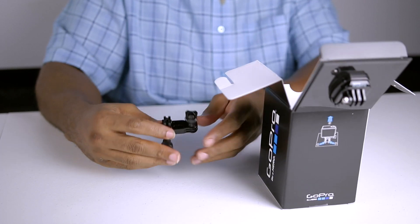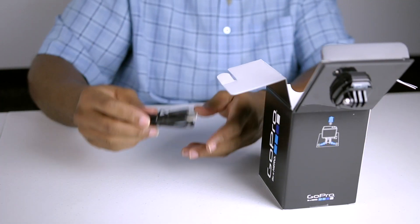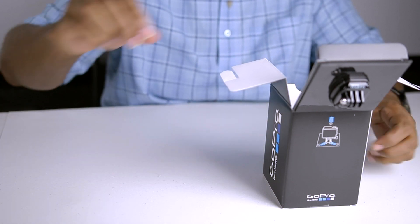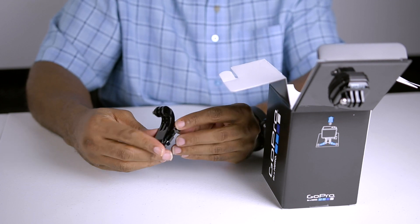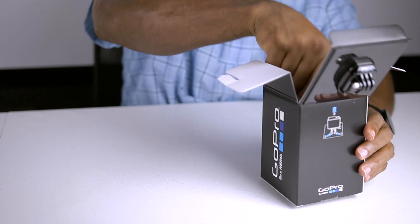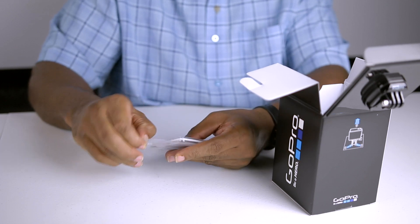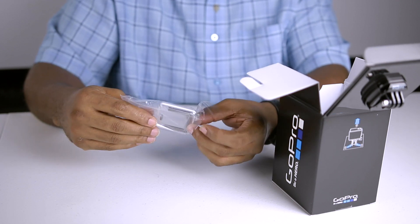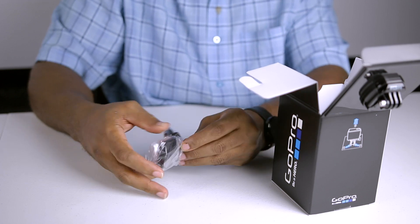This looks like the three-way pivot arm, which allows you to pivot the camera angle while connected to the rest of the arm. We're going to set that off to the side. This is the actual USB charging cable — this is what you will use to transfer data to and from the camera and also charge a GoPro unit. We also have one of the quick-release buckles that makes up part of the arm. And this looks like the skeleton back door. This back door connects to the standard housing and gives you open-face access to the back area of the camera.